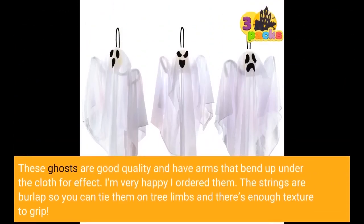These ghosts are good quality and have arms that bend up under the cloth for effect. I'm very happy I ordered them. The strings are burlap so you can tie them on tree limbs and there's enough texture to grip.